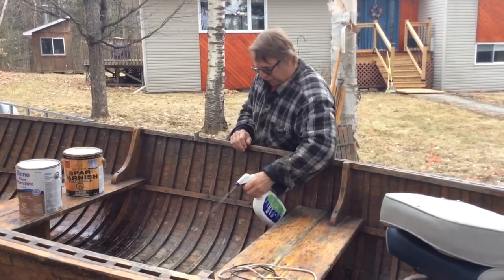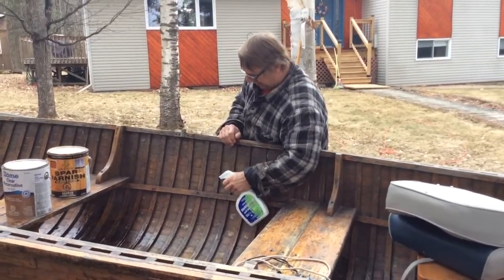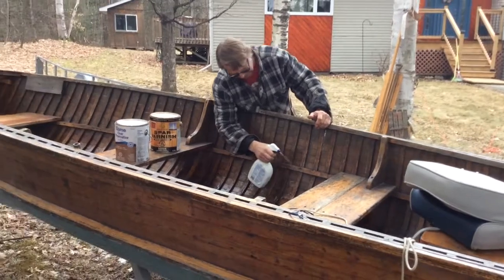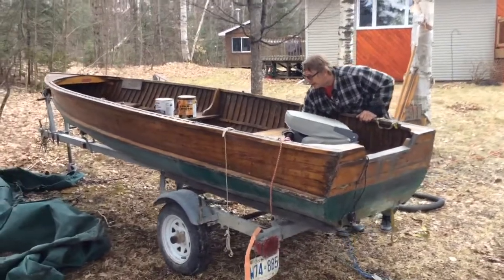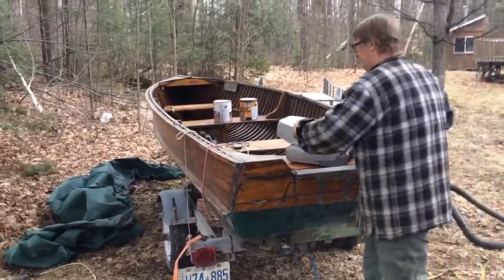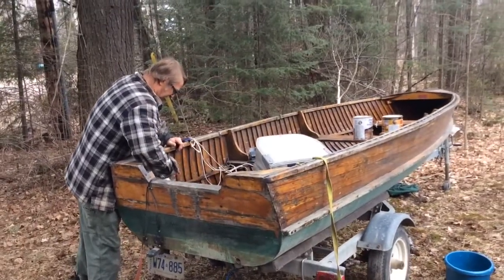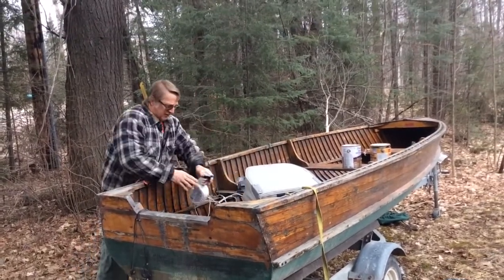Washing it out with a disinfectant helps kill dry rot. Putting this wood preservative in also helps kill dry rot — that's the big key. This boat here is a 1992. It served its first few lives at a tourist camp, so it had a pretty rough life for its first ten years. Then I bought it, and I've had it for over 20 years. And there's no dry rot in this boat — it's in really good shape. I do this every year, just what you're seeing here.